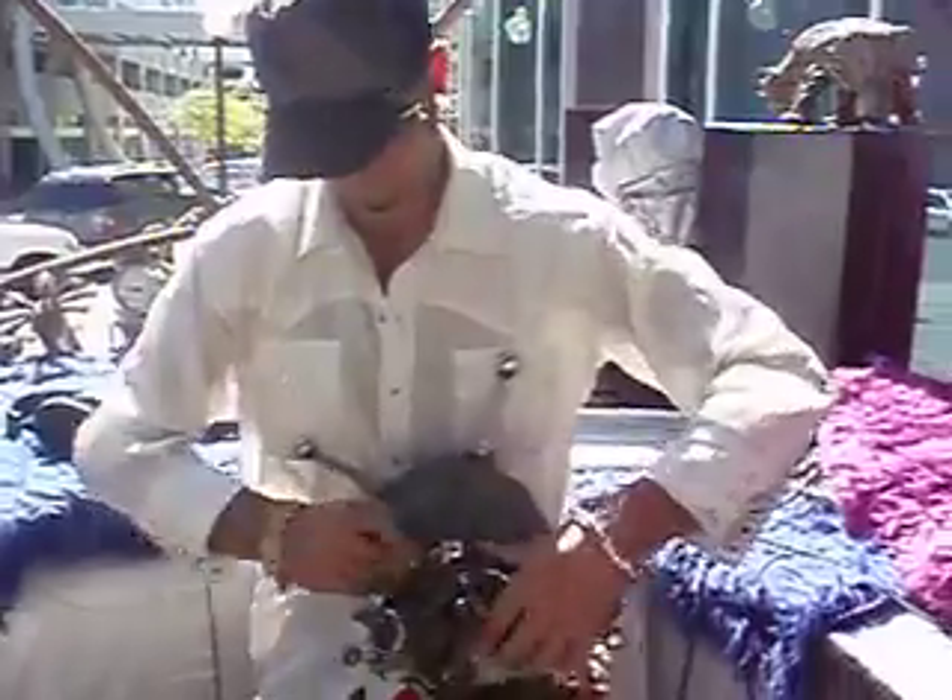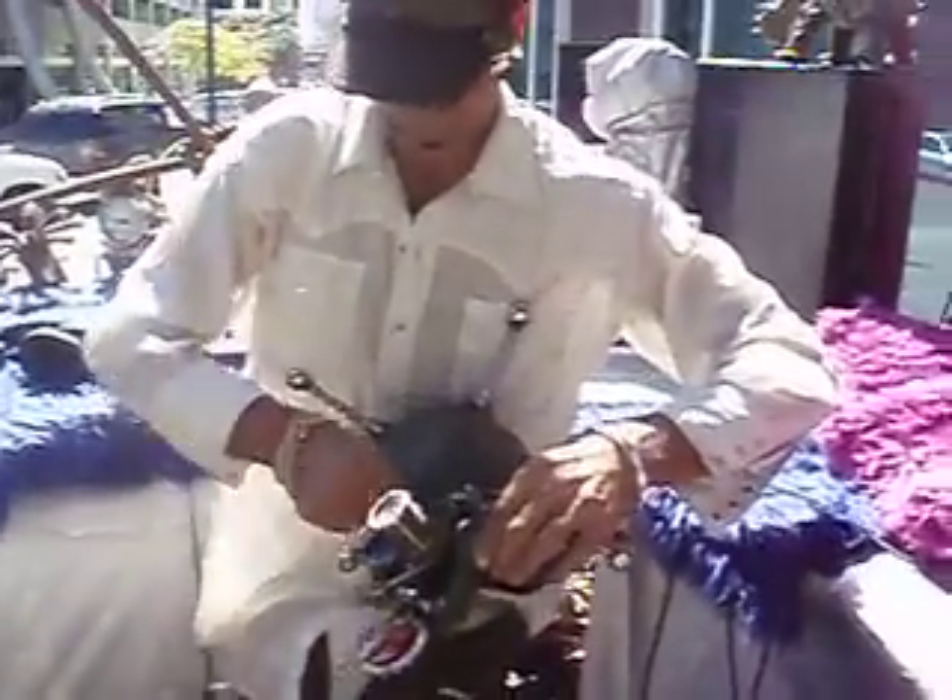This is my spade helmet — it's like from Star Wars or something.